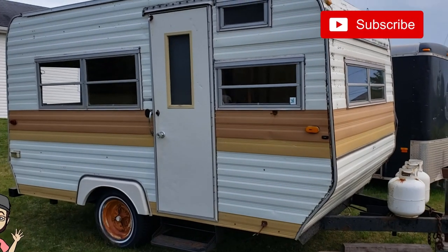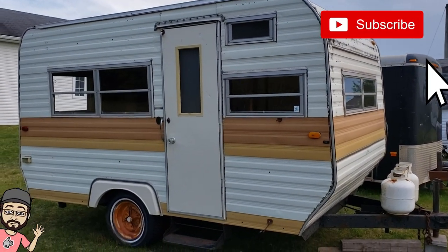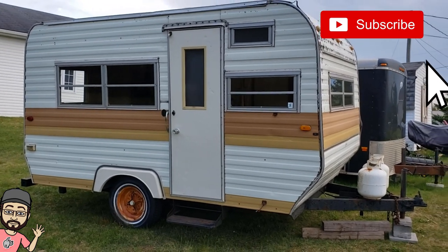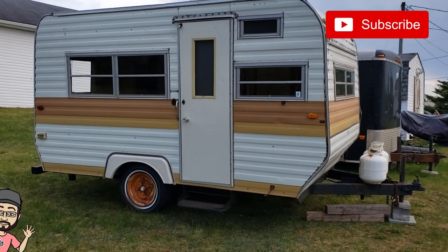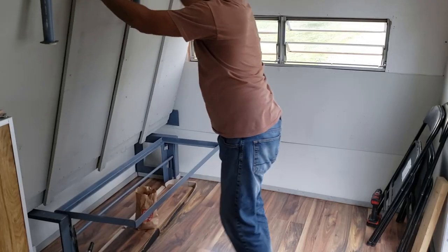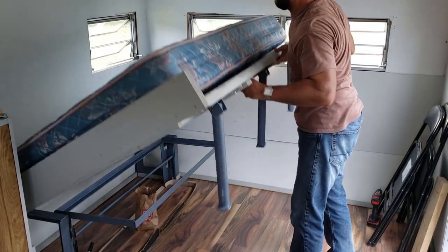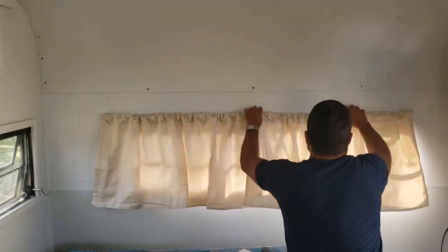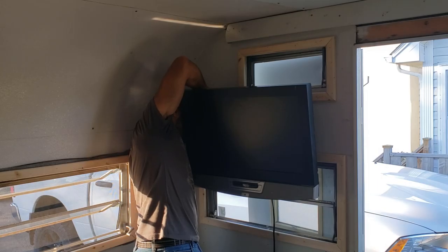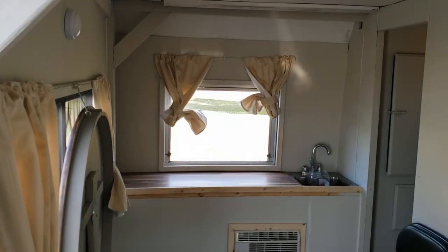Hi guys and welcome back to part 6 of my camper trailer makeover project, where I picked up this 1976 camper trailer rotting in someone's backyard and set out to turn it into something I can use for years to come. In the last episode you saw me install the folding bed and bench, curtains, a microwave and TV, as well as countertops and storage.